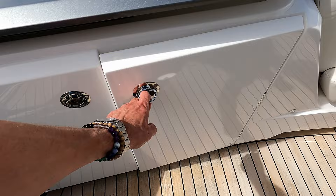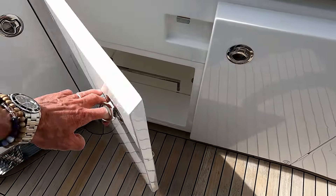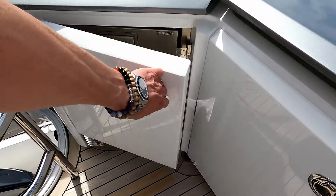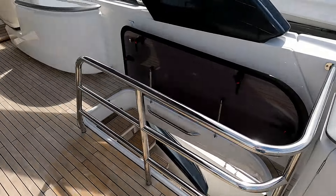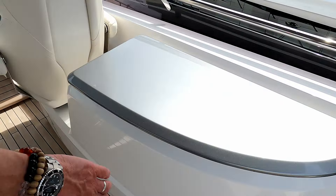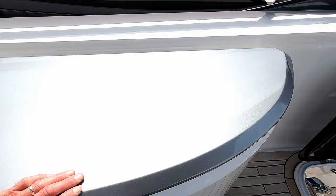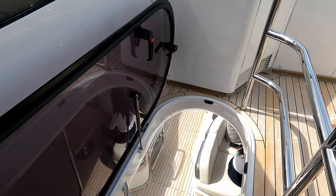Down under here we have storage bins, and there's a fridge — oh, and an ice maker down there. So it's a pretty vast flybridge and I think there's an ice chest in there as well. Let's go have a peek down below decks.